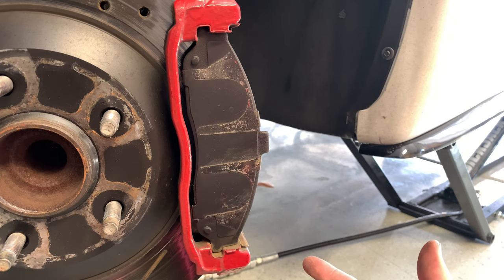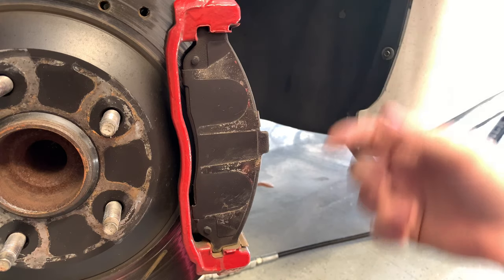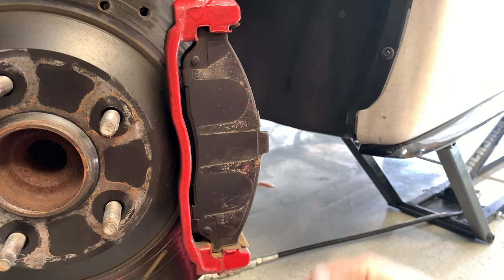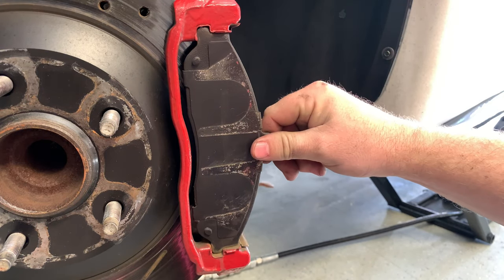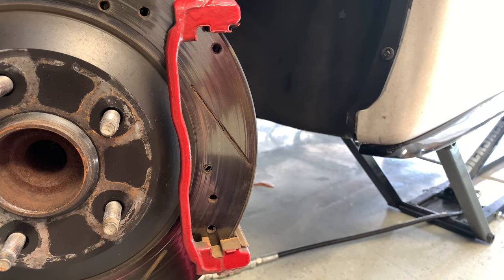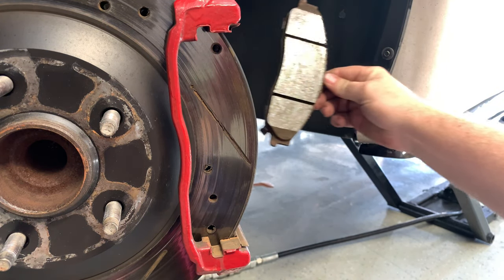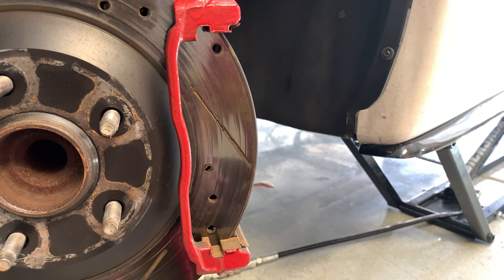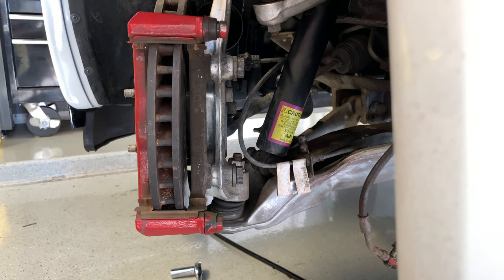If you're still using the stock brakes and need to do a brake pad change, this is where you'd pull the brake pads out — you wouldn't disconnect the brake lines, but you would still pull the caliper off all the same. Here is your brake pad; just go ahead and grab it and slide it out just like that. There's one on the front and one on the back. Slap your new brake pads in, put your caliper back on, tighten it up, and you're good to go.